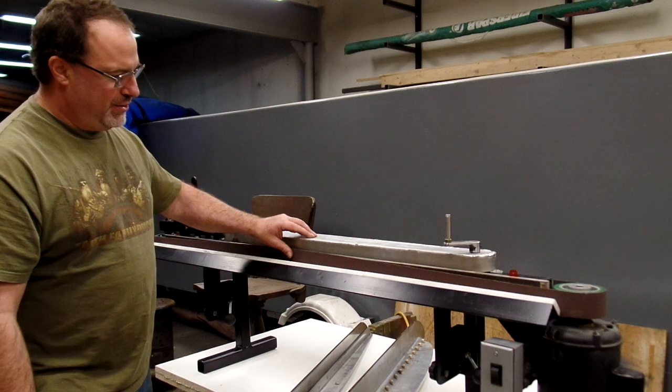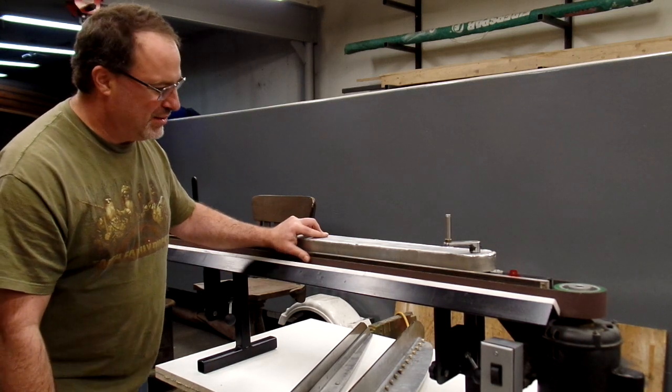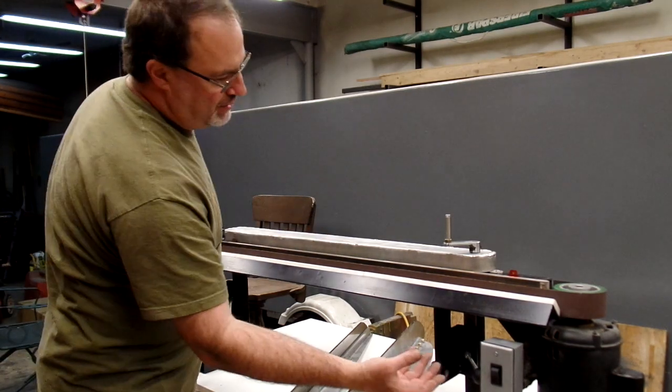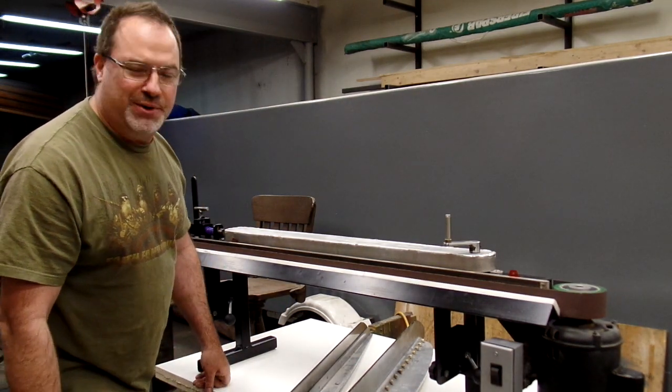It runs a 2-inch by 132-inch belt — that's 11 feet long, so a pretty good sized belt — made mostly out of scrap steel. It's an old, pretty much free 2-horse 3400 RPM motor off my air compressor.